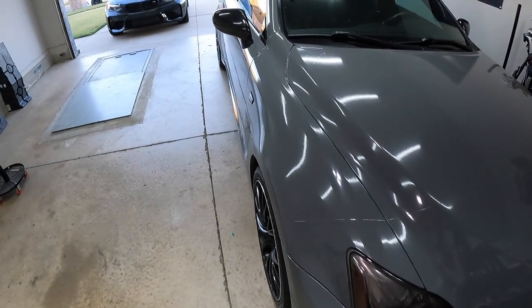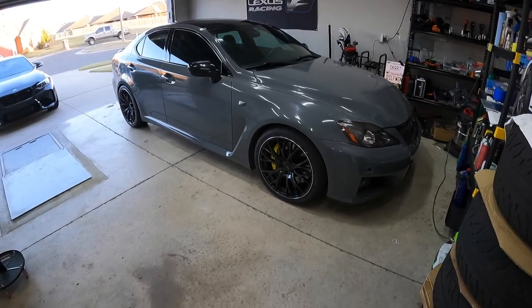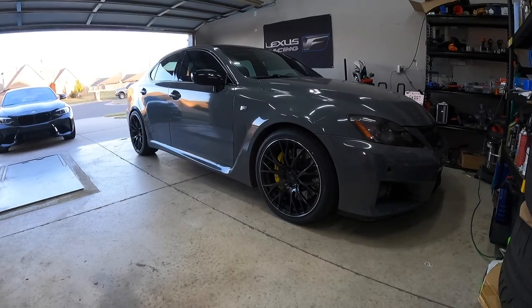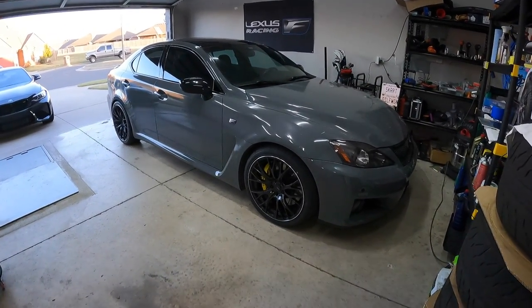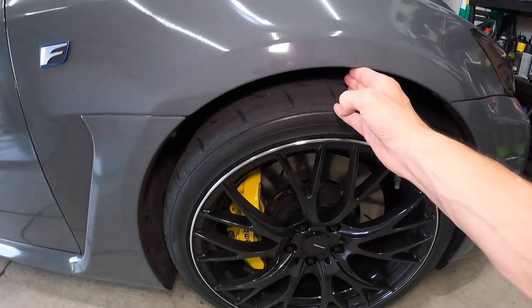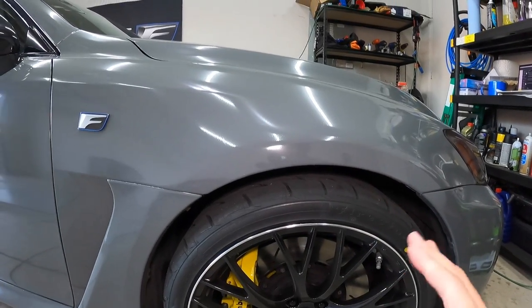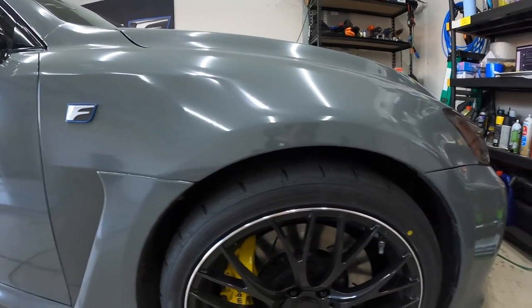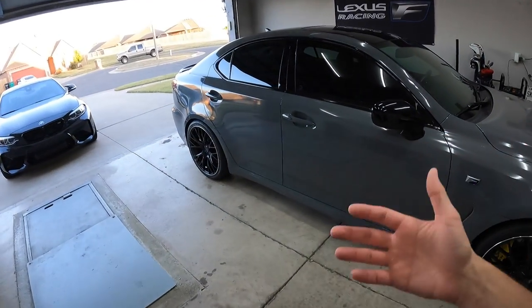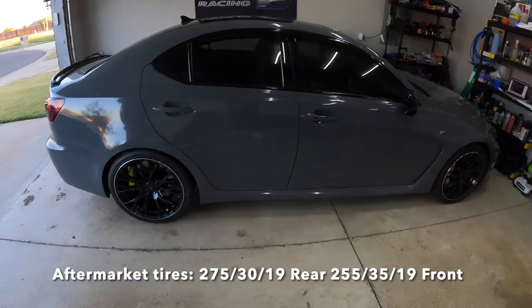It just looks absolutely awesome. Like others have told me, it has completely changed the look of this car — now it looks totally different, very aggressive. I do want to do something eventually about the gap right here. Right now it's almost three fingers, maybe two if I go all the way to the top, but there is some space there I'd like to get rid of eventually. Let's talk about tire width now. In the rear I went with a 275/30 and in the front I went with a 255/35.